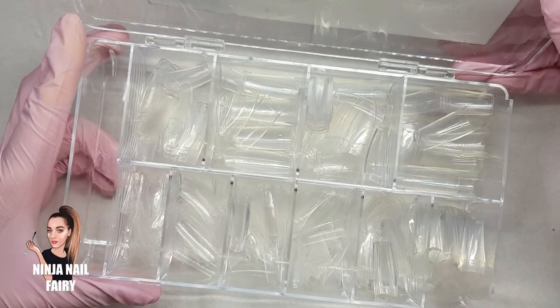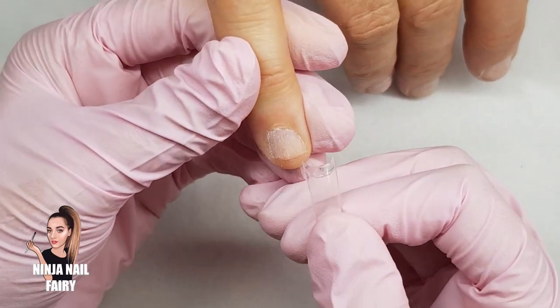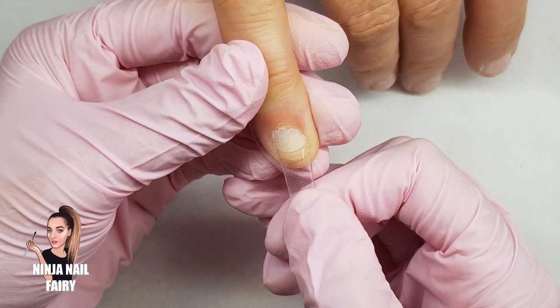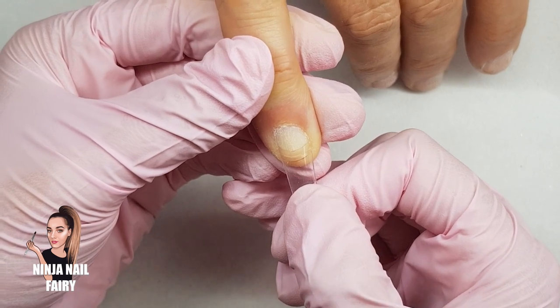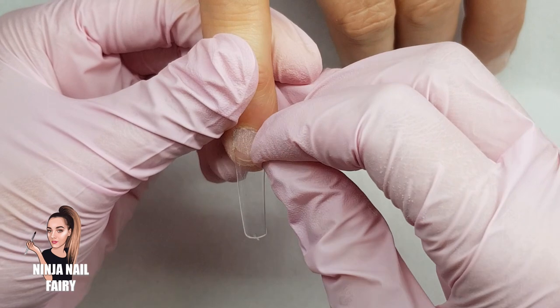So once I've finished prepping the nails it's time to come in with the tips. There are other steps that I haven't filmed, but once I've finished prep I'm coming in with the tapered square nail tips and I'm just applying those to all ten nails.